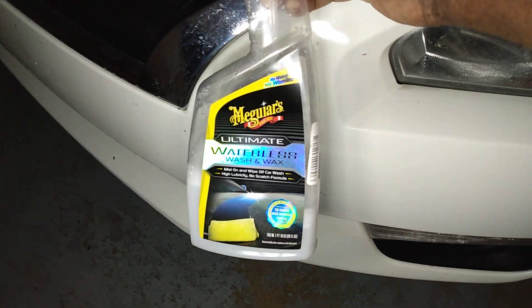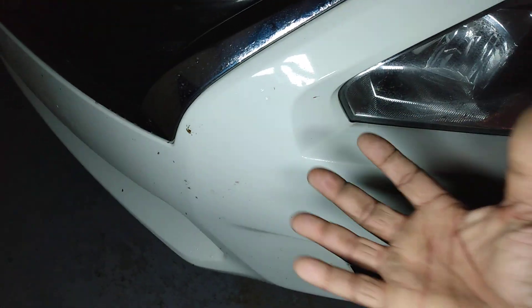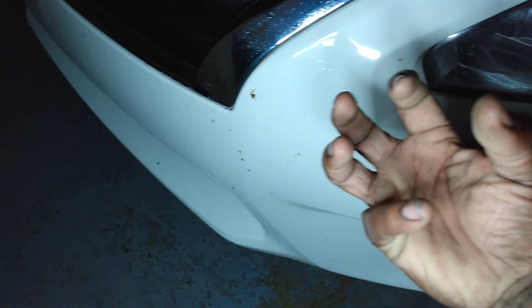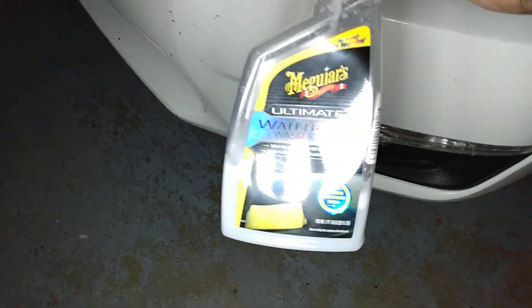I saturate it and let it sit — you can see the bug guts right there. This stuff is the truth, I'm telling you. Put it up there, saturate it, let it sit and encapsulate and lift the dirt and stuff off your front clip. And at the same time you're waxing your vehicle too — you're washing it and waxing it.